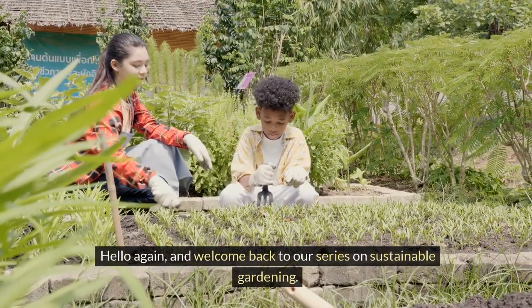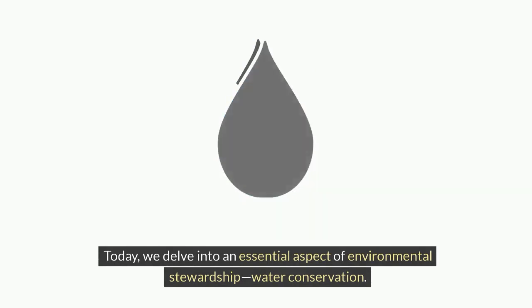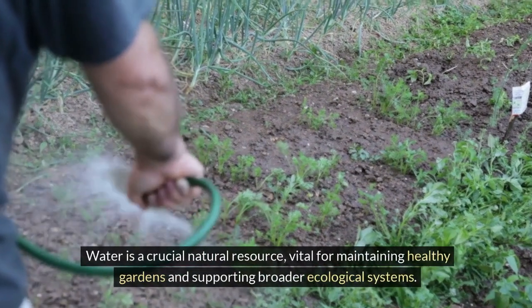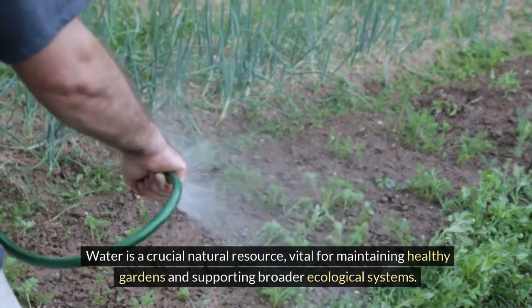Hello again and welcome back to our series on sustainable gardening. Today we delve into an essential aspect of environmental stewardship: water conservation. Water is a crucial natural resource, vital for maintaining healthy gardens and supporting broader ecological systems.